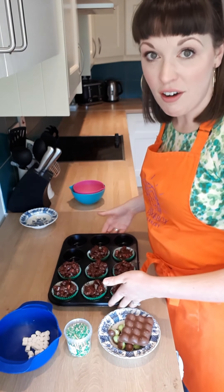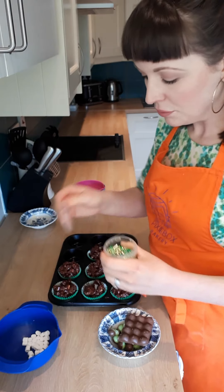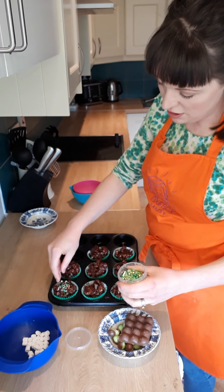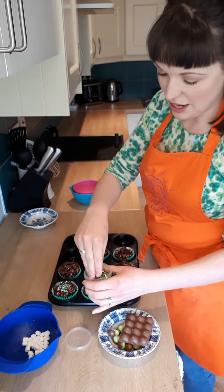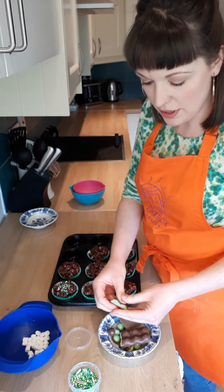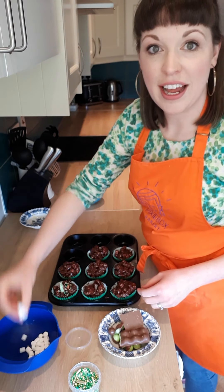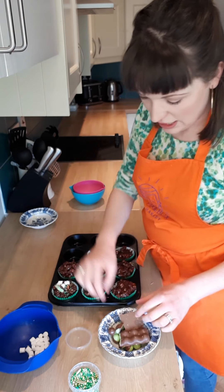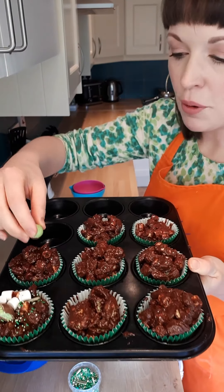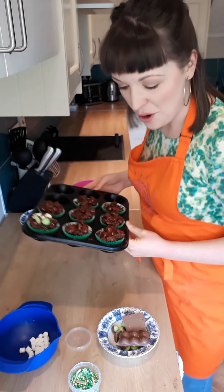First thing you start off with, if you're using the same decorations, are your sprinkles — otherwise they're just going to go everywhere. Sprinkle those on first. Then go in with a chunk of mint Aero broken up and stick that on top. Then get a couple of your little mini marshmallows and press those in. And to top it all off, one of the little Aero bubble balls — make sure you've got the green sides sticking out. There's the first one decorated and then we can get going with all the rest of them.